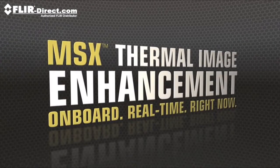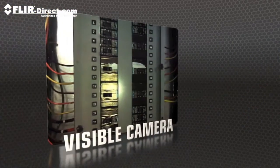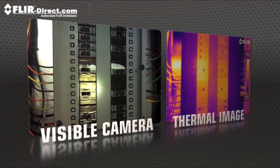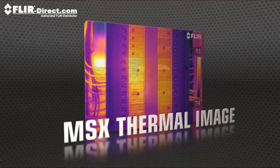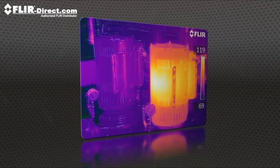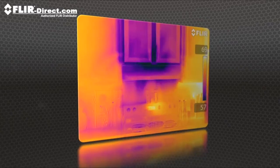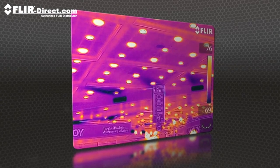T-Series also makes life easier with MSX, FLIR's new onboard enhancement feature that adds visible camera definition to thermal images in real time, producing extraordinary detail to clearly highlight right where the problem is. MSX images are fully radiometric with quality so good you won't need a separate digital photo for reports.